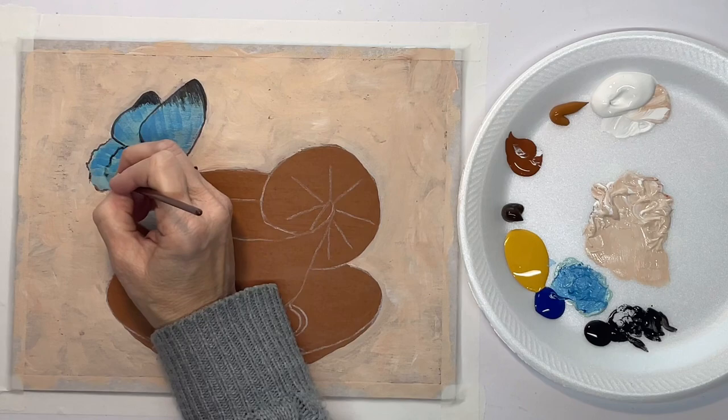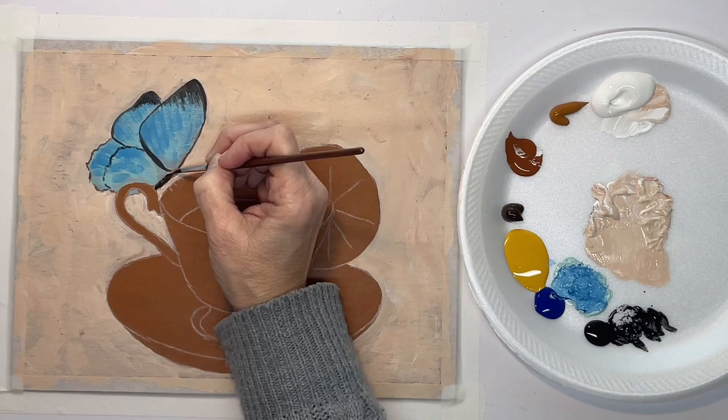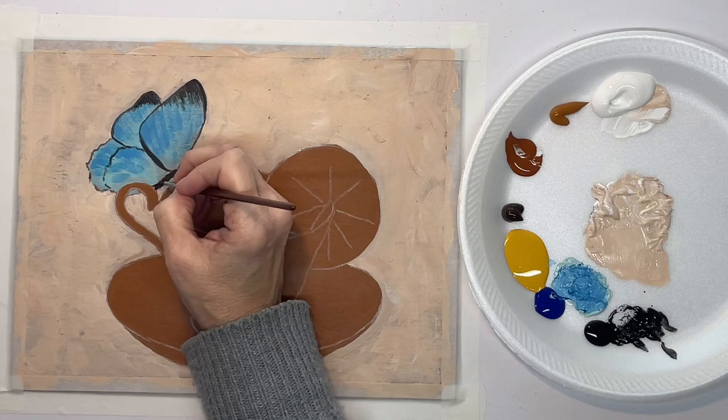Also, with acrylic paint, the way to get a thin line is to water your paint down a little bit. You can use water, or glazing liquid, or whatever, but if the paint is thin then it's easier to get a thin line with the brush on the canvas, so just keep that in mind.